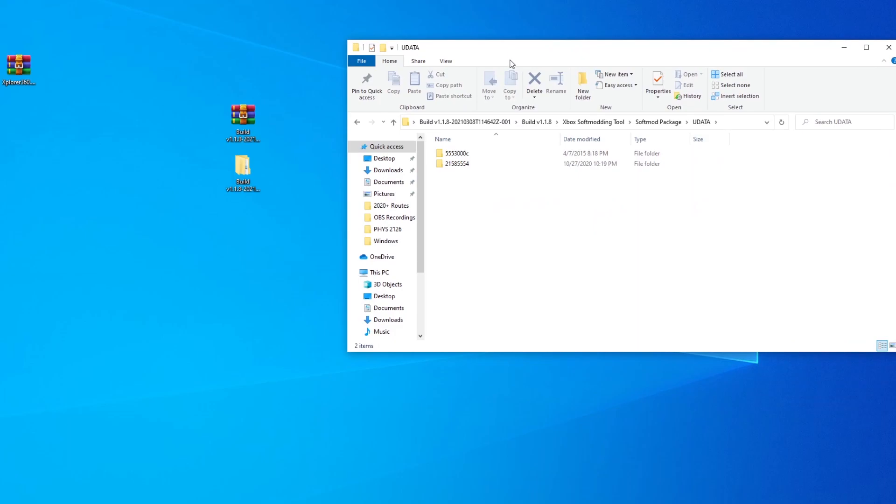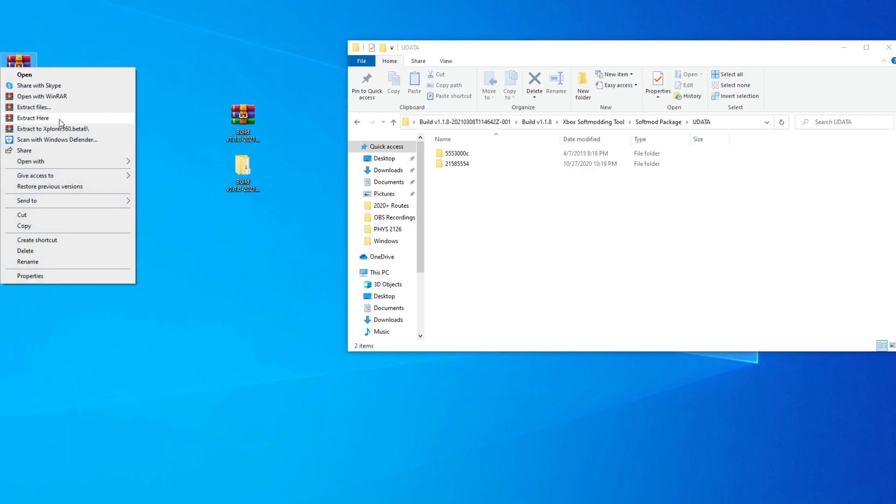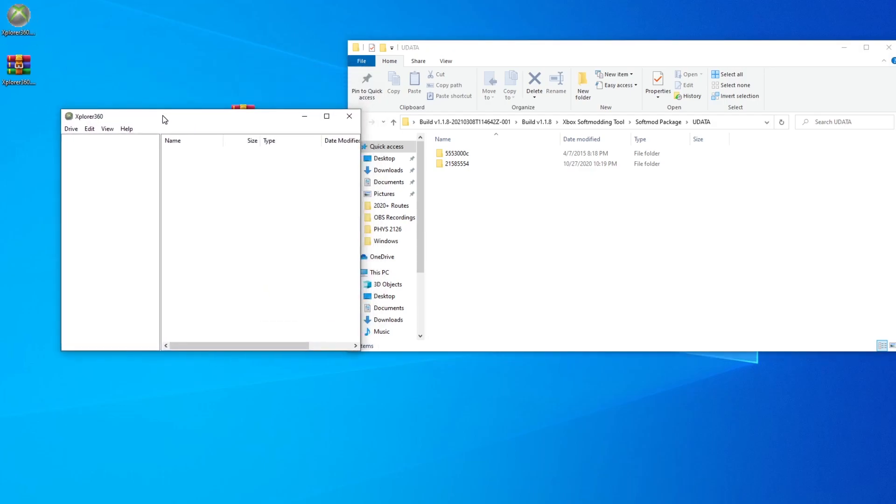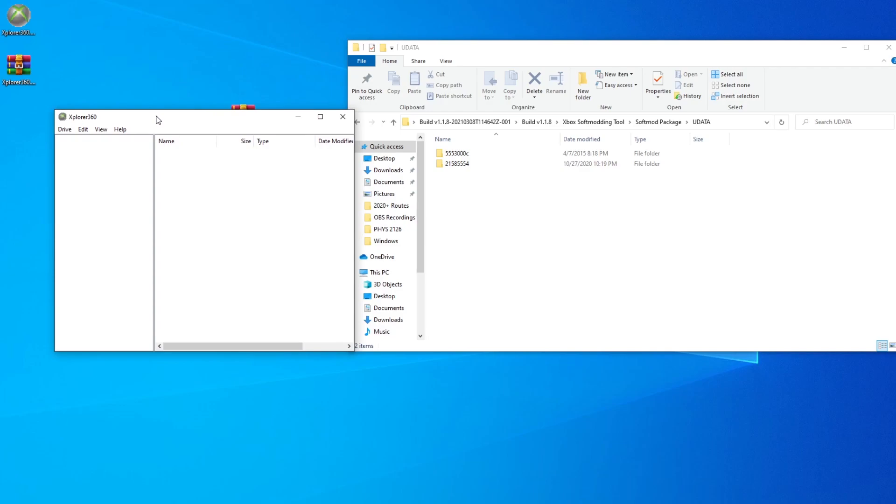Next, you'll need to find where you saved Explorer 360. Right-click it and choose Extract Here. Open Explorer 360, click where it says Drive at the top left, click Open, then Hard Drive or Memory Card. You should then see Partition 0 show up — this is your USB Xbox memory card. Now click on Partition 0 and drag in your save files.